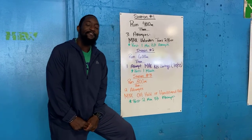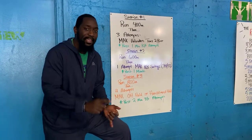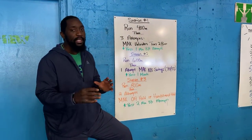All right, good people, your workout for today. You guys have a bunch of stations that you're going to be going through, but the most important part is that you guys are going to put in max effort for today. The way it's going to work: you guys have three different stations, each one with a different rep count or a different movement that you're going to do.